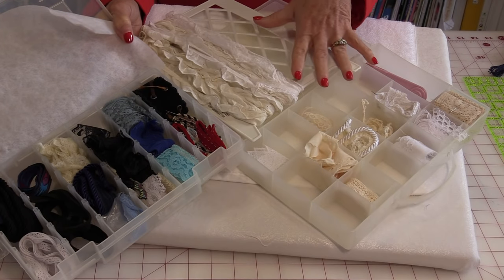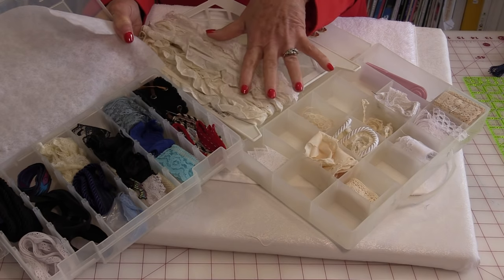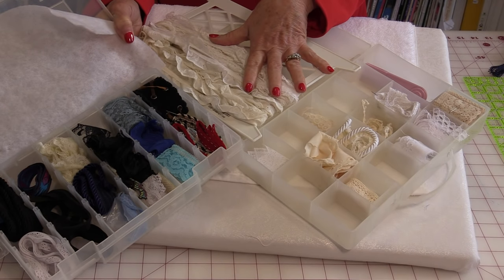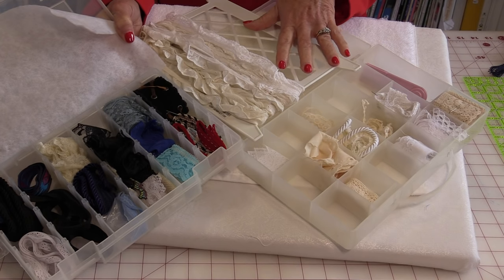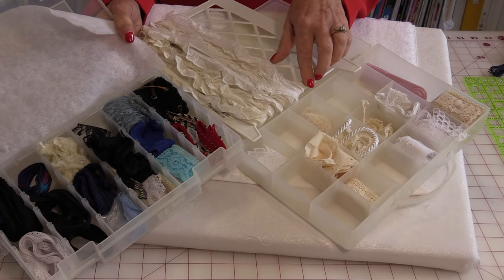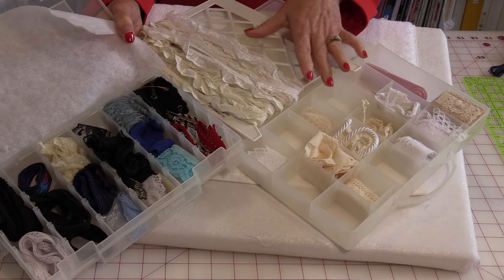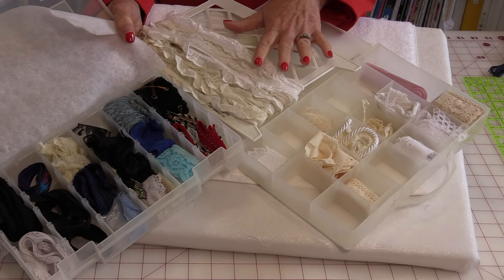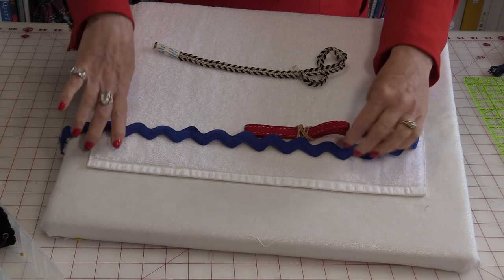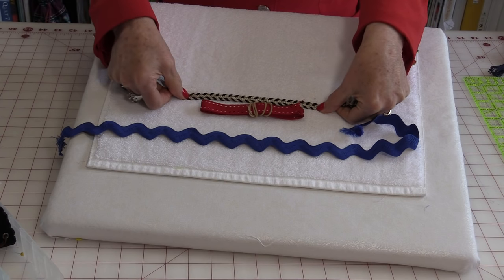The next thing we're going to need is some embellishments. I keep all of my little odds and sods from projects that I've done previously, just in case I ever need them, and this is a good chance to use them. The towels are not very big so you might have a couple of pieces already in your stash. There are so many things that you can use to fancy your towels with.